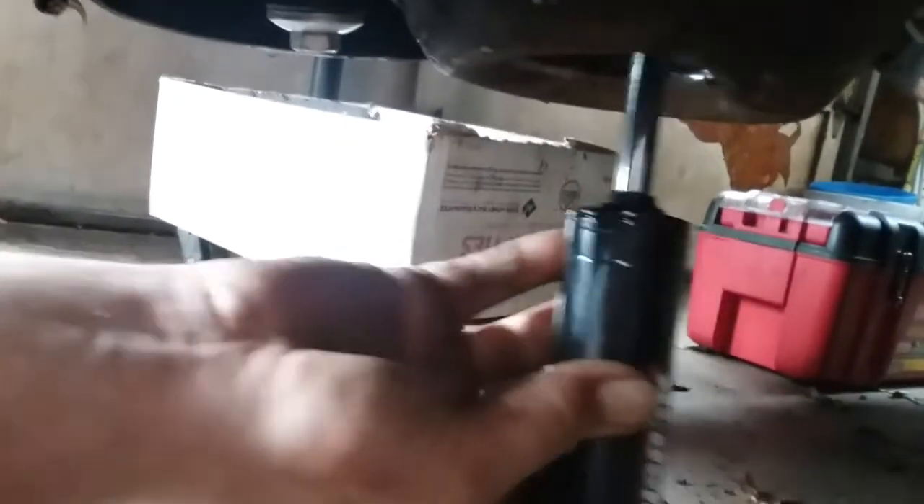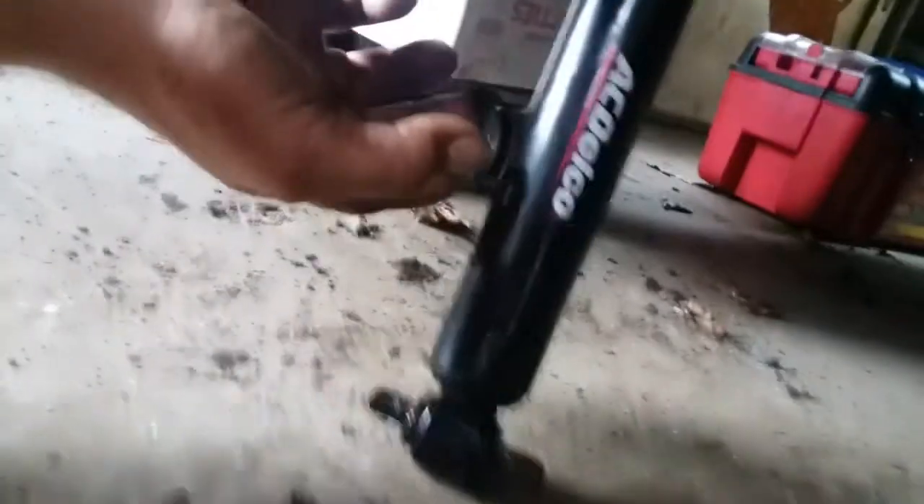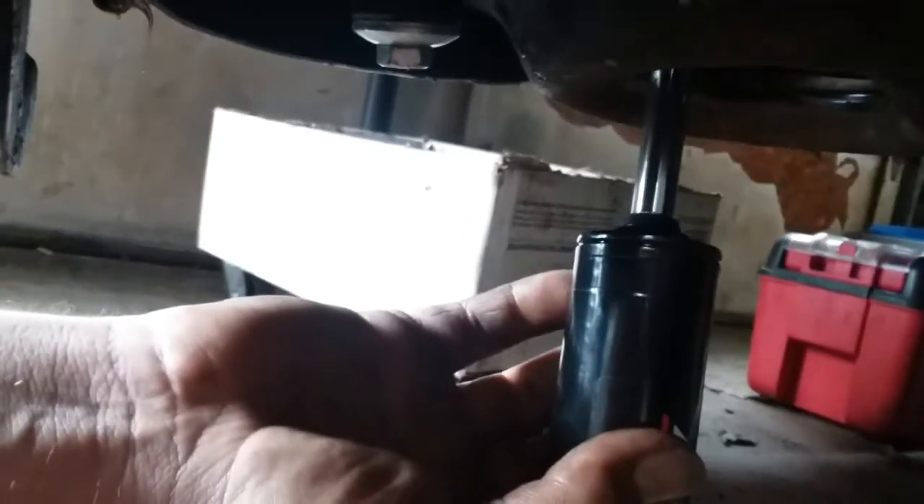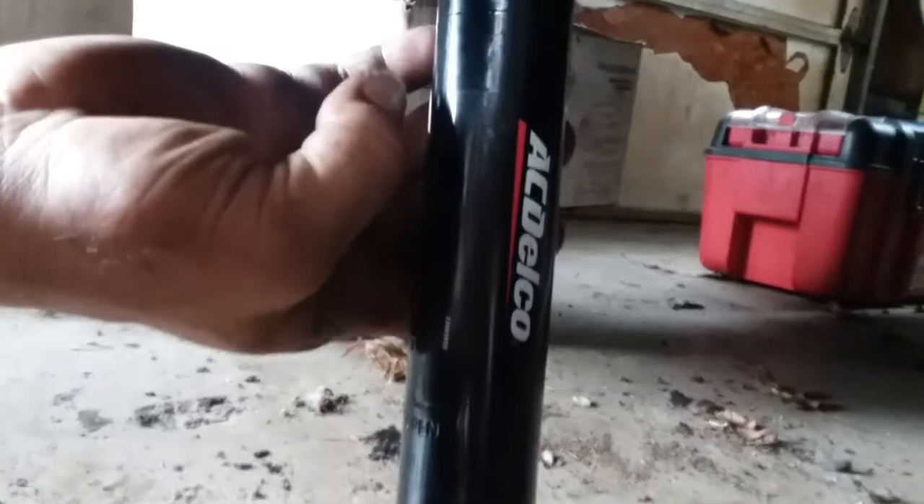One thing I forgot to mention: if you're doing this on the floor like I am, you want to make sure you've got enough distance in between the control arm and the floor to be able to slide this up into place without it catching on anything, with it fully extended. I have found that that works a lot easier. You see my AC Delco sticker? Ain't it pretty?